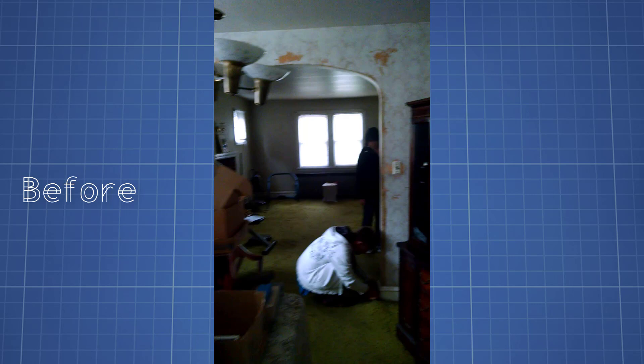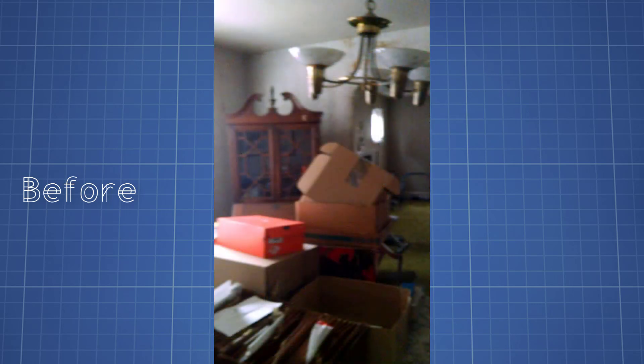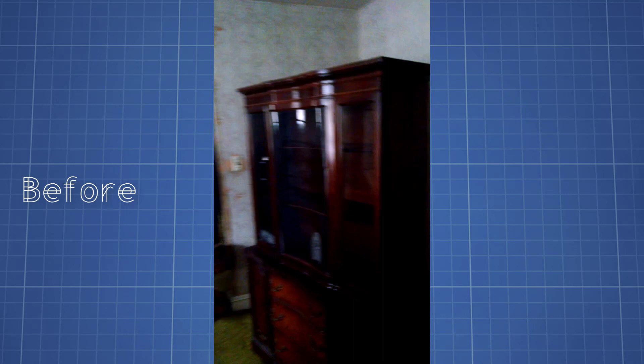The wallpaper was so old that it started decaying on the walls and started losing its design. On the ceiling was a broken chandelier that was hanging sideways but it was still functioning — it was outdated and missing some pieces. The floor was covered with a green carpet that was laid out all the way to the living room.